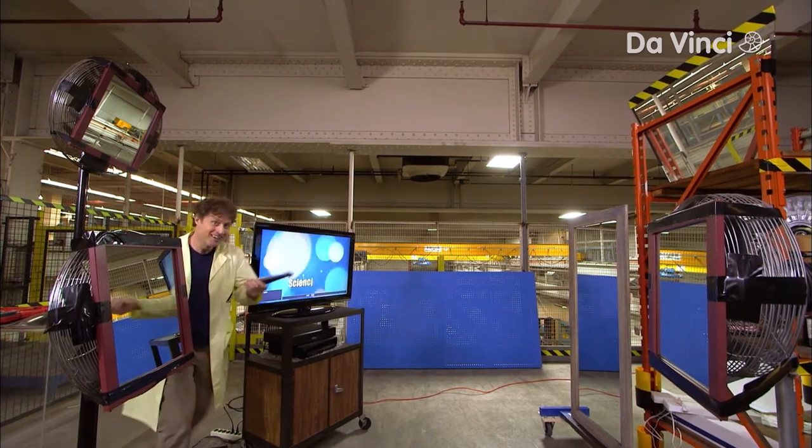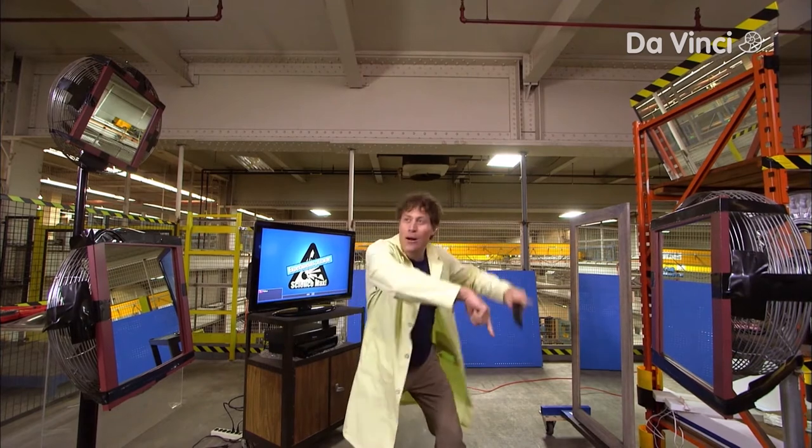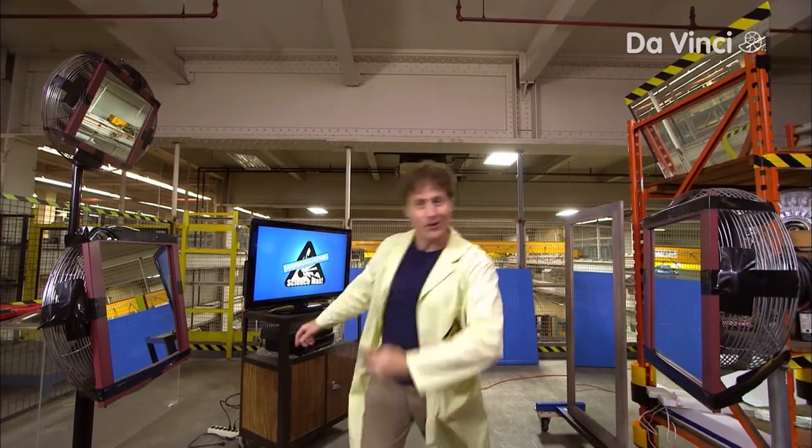Isn't that cool? There you go — maxed out remote light bouncing infrared flashlight. I gotta come up with a better name, but still, it's pretty cool.